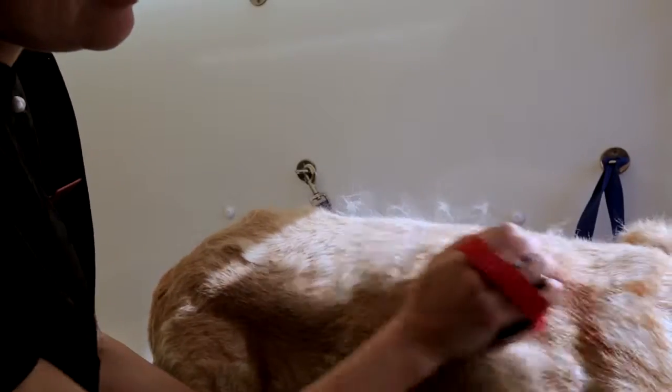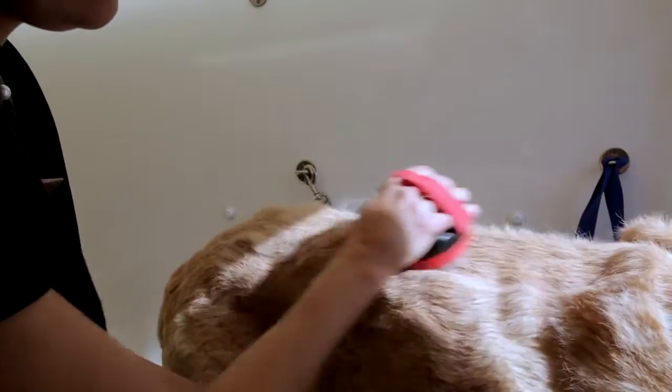The Solo Brush was designed with the advice of a physiotherapist to ensure that it is both wrist friendly and suitable for left or right handed use. The retractable brush can be used on most breeds and your pet will look forward to the massage it receives whilst being groomed.